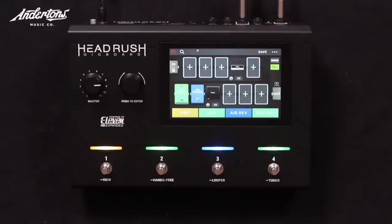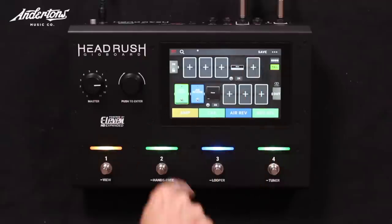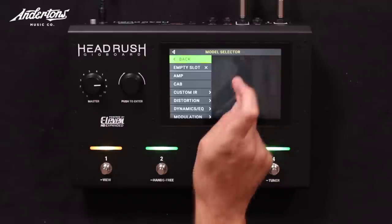I really like the way they've done the switching, and I like the fact that on any given screen you've got a fairly limited number of options — but limited in a good way. You can't go, oh, I've got 57 different things. Let's put something in the front, and chorus in the loop as well.